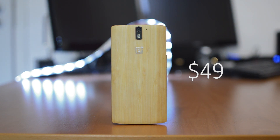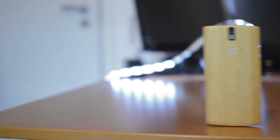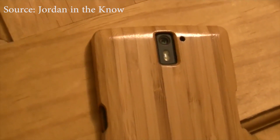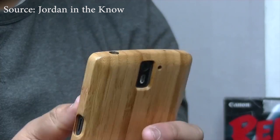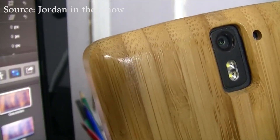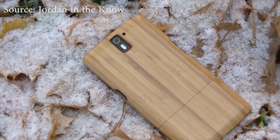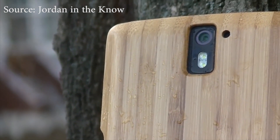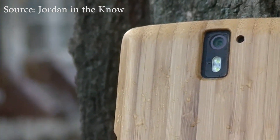The price may be justified since it is real bamboo, however it is still very pricey. If it's too expensive for you, or you just can't get an invite — which are available on eBay for around $20 — but you still want that bamboo look and feel, then you can get the bamboo case which my friend Jordan reviewed for around $10, and I have his review down below. Another option would be a bamboo skin, for example from dbrand, however I haven't tried this.